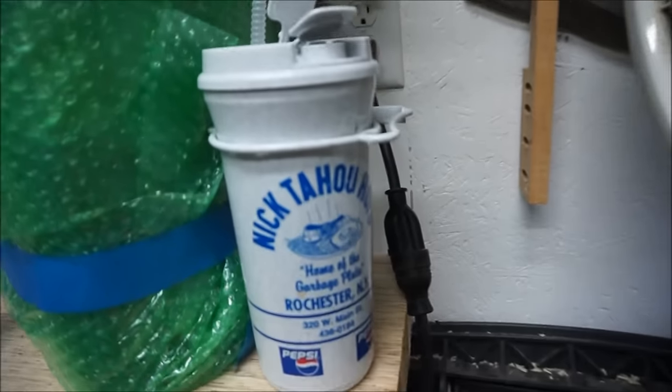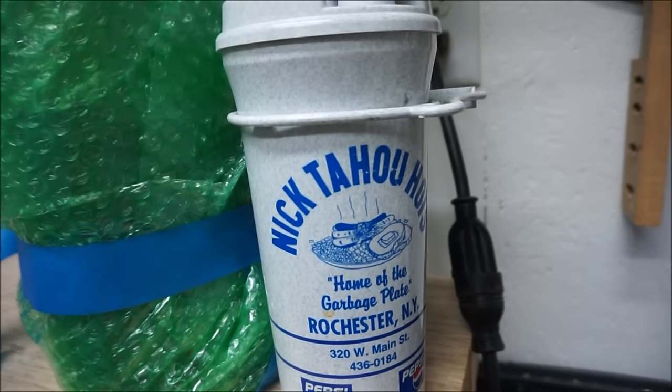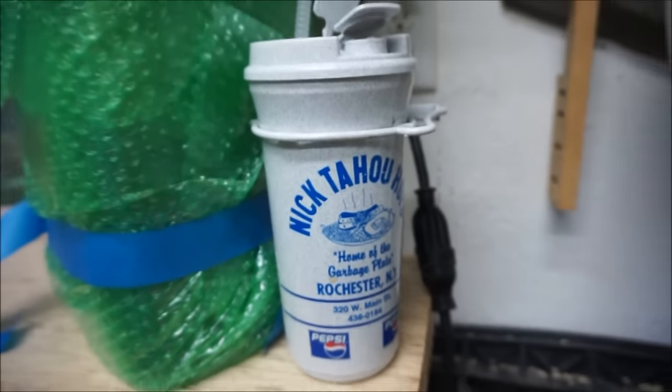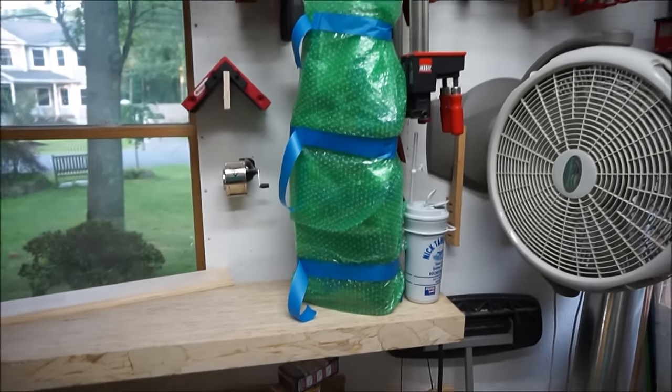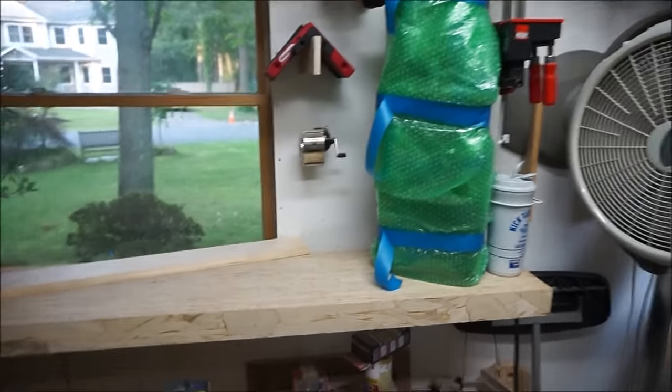This is the coolest drink container vessel you'll ever see, from Nick Tahoe's in Rochester. And there, wrapped up in all the bubble wrap, is Dave's trophy — finished and ready to go. I just need to pack it in that box.